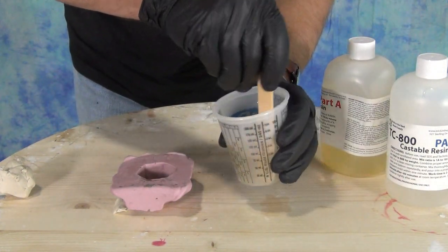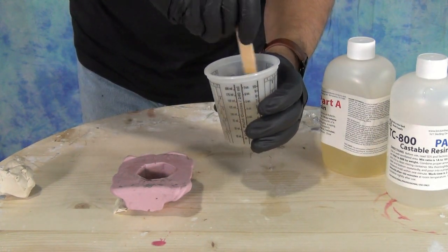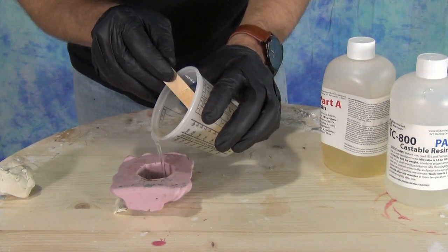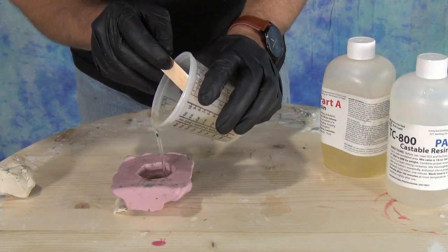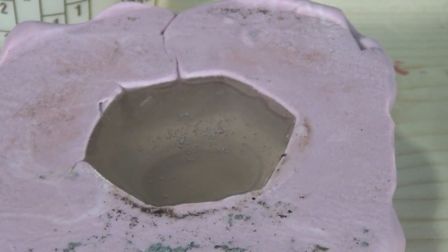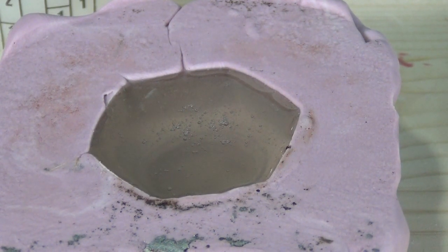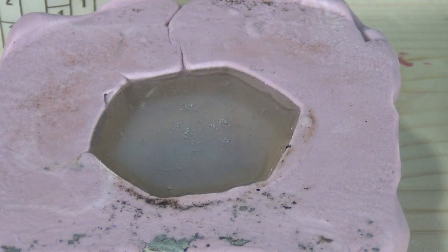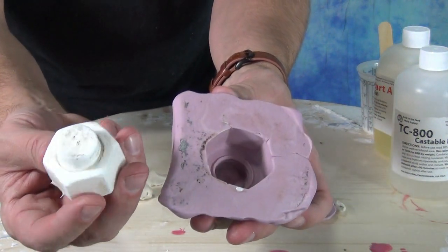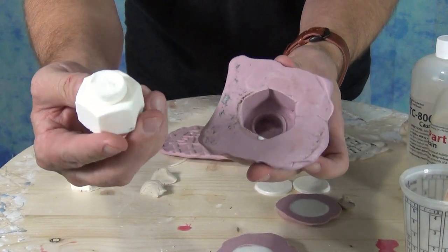We're going to mix up a small amount of resin and pour up that bolt. I'm mixing up some TC-800 casting resin — a very simple formula great for producing hard white plastic parts that cures in about 10 to 15 minutes at room temperature, perfect for reproducing parts quickly. The first copy pulled from a mold like this — taken directly off a piece that's been rained on with dust and dirt — won't be perfect, as it cleans all that gunk from the original. Once we pop that out, the mold is clean and the next part will come out perfect.